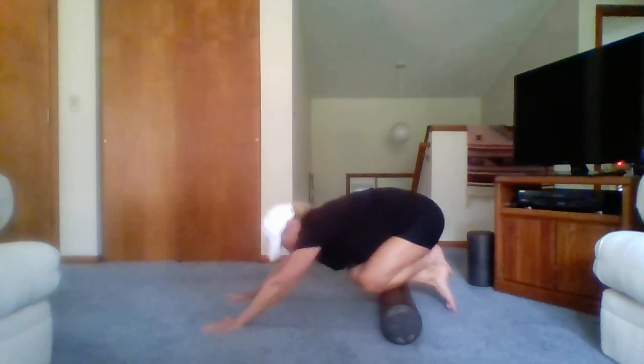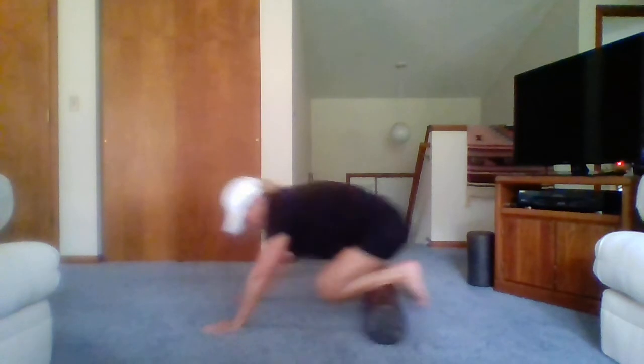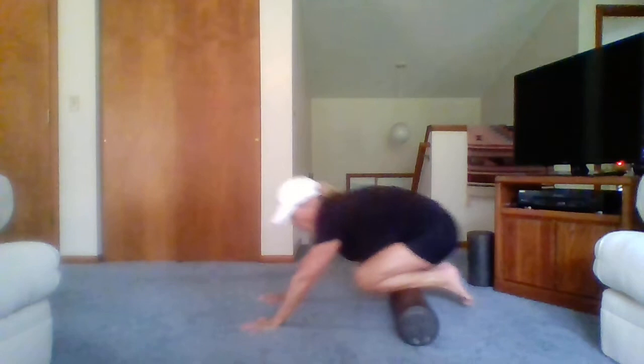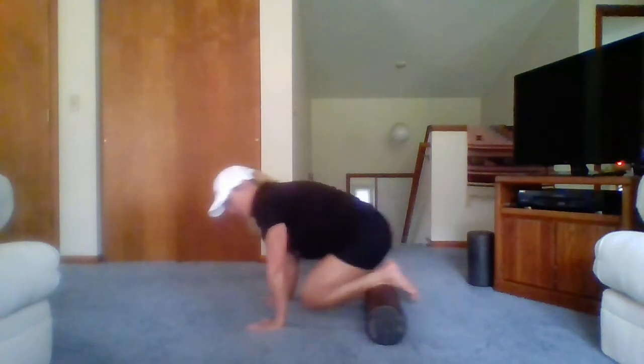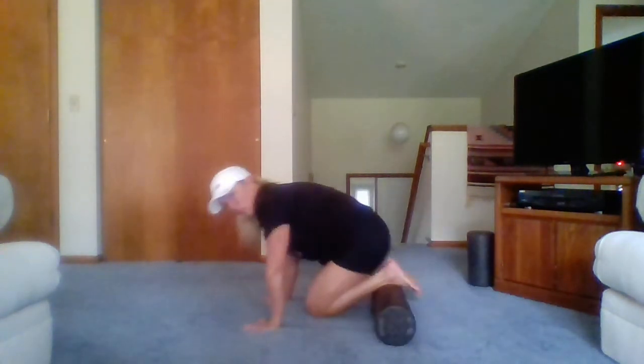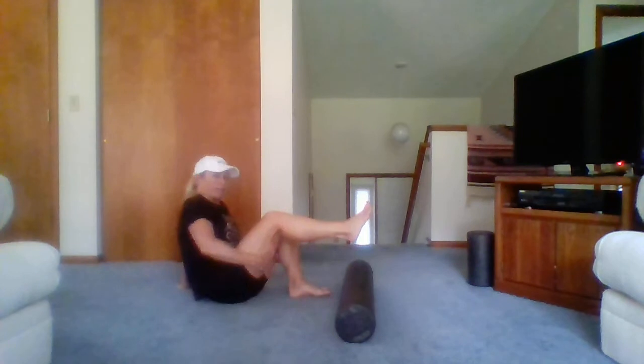We're rolling it out to help get over tightness and soreness. Uncross one ankle, do the other side, then finish on both. If any rolling sequence feels too painful, just don't do it — sit, watch, take notes, take a drink.